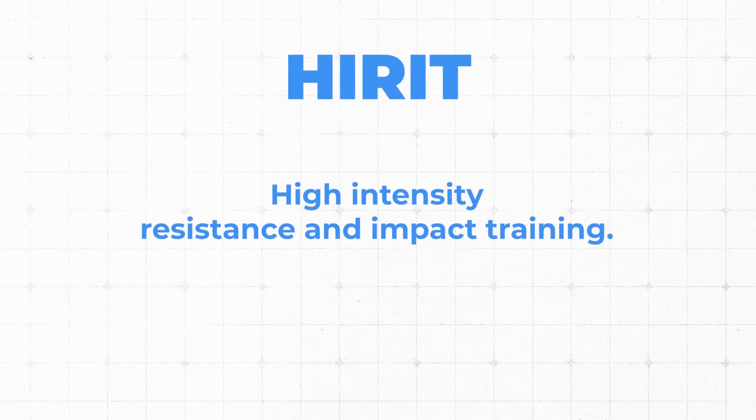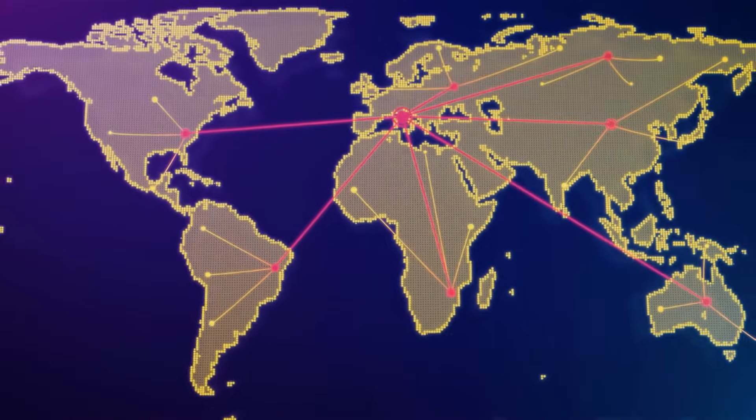HI-RIT is a series of three resistance training exercises and one impact training exercise, done over eight months twice a week. Out of the LIFTMORE trials came the commercial product O'Neuro — a program licensed to teach the specific exercises used in the LIFTMORE trial, now opening locations around the globe, based out of Australia.